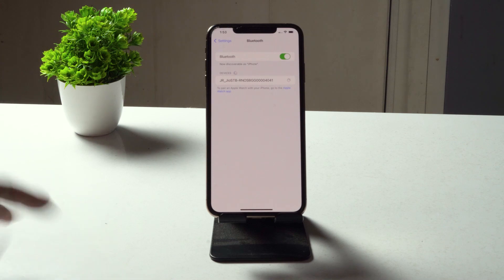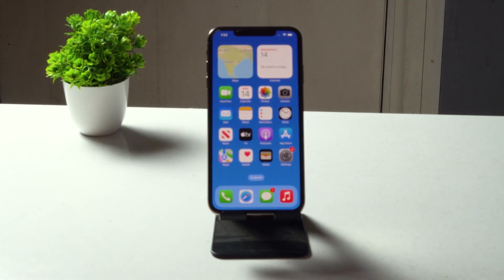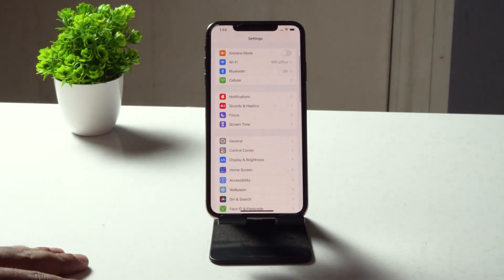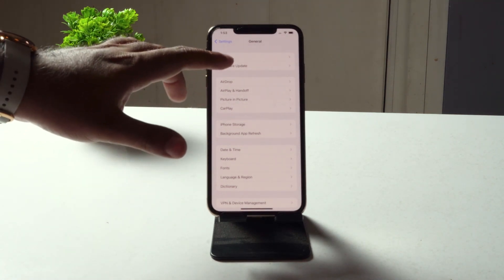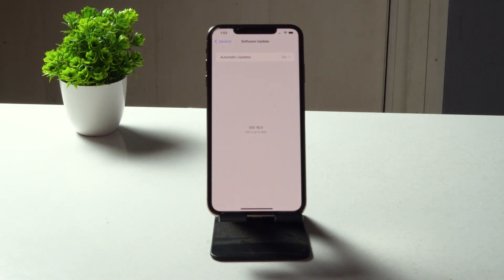If you're still having trouble, the next step is to make sure you have the latest iOS 16 build update on your iPhone. If you're on a lower version, you'll have issues not only with Bluetooth but also with Wi-Fi, hotspot, camera, and more. Go to Settings, scroll down and tap General, then tap Software Update to confirm you're on the latest version of iOS.